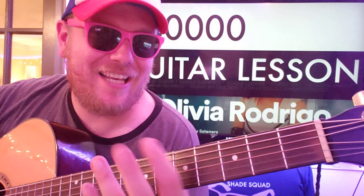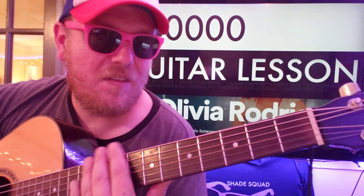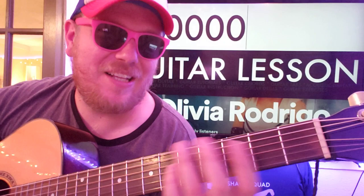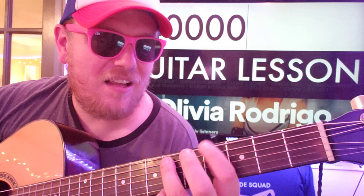That's the whole way through. I don't think it should get any harder than that. You could do something like that with the bar chords, but I think doing just that bass line will be fine.